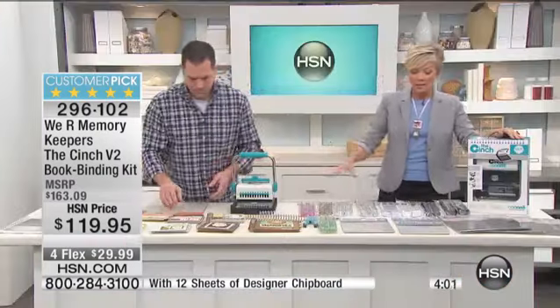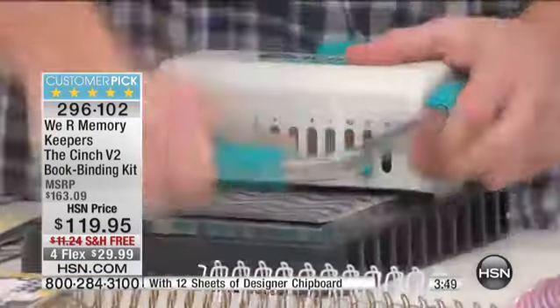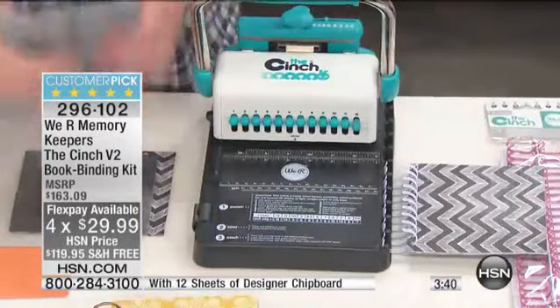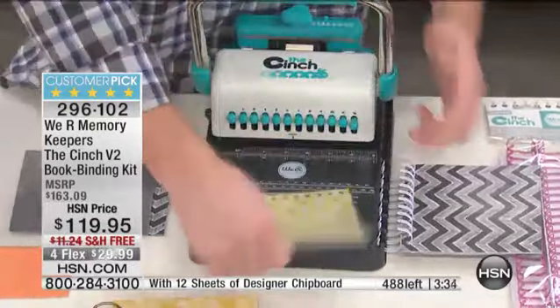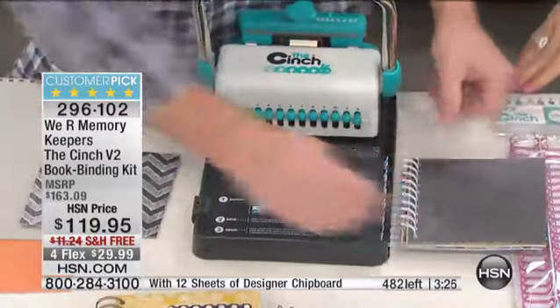The machine alone is $110 in retail stores. For $10 more, you get enough product to make probably 16 books if you do small books, or fewer larger books depending on size — but boy, is this a small price to pay. You'll own it for a lifetime — it's heavy-duty construction. For $29.99 flex pay, you've got a month to play with it and see what you think. I tell you what, you're going to get hooked quickly, and it's really as easy as I make it look.